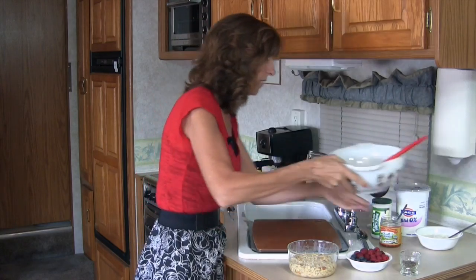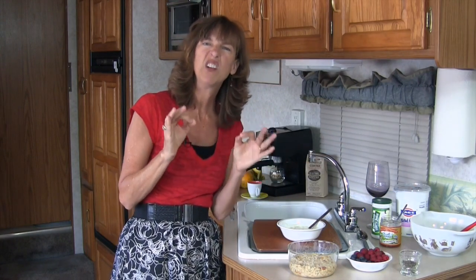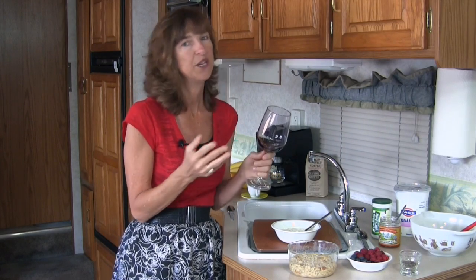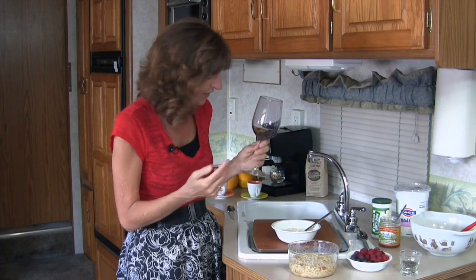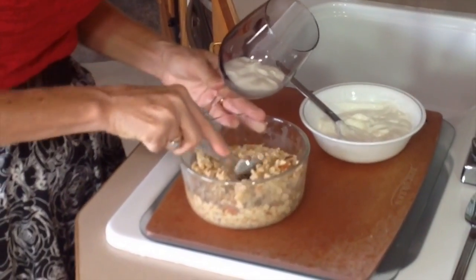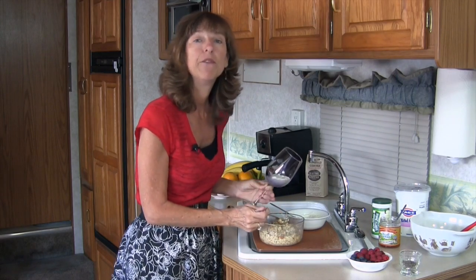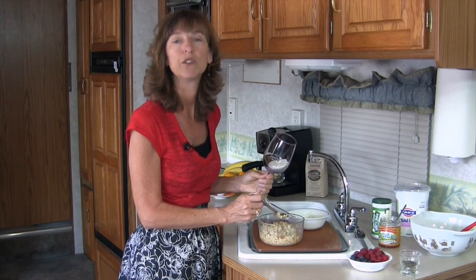Now we're ready to construct our bircher. We're going to use some yogurt — I like to use Fage 0% Greek yogurt, which is nice and thick but also a little bit tart. To my yogurt, I add just a little bit of honey to sweeten it up. I'm going to construct the bircher in a beautiful glass — you can use a bowl, or even make it in a large bowl for a family to scoop out. Start by putting some yogurt at the bottom of the glass, then add some soaked muesli. If you forget to soak overnight, you can soak it at least 30 minutes, or anywhere in between.